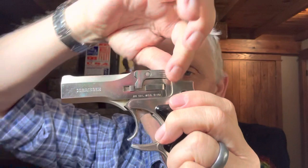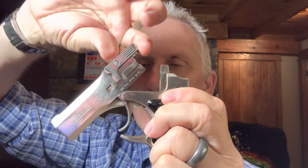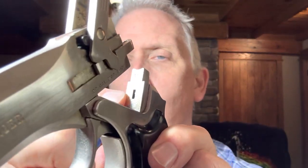The gun has been cleared, but I'll do a quick safety check for those that like those things. You lift up on the grip — it's a two-shot, so one round goes there, one round goes here, and there's a rotating firing pin in the back that fires one then the other.